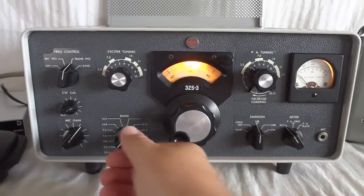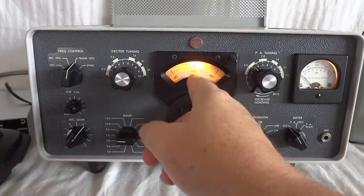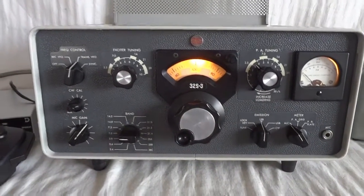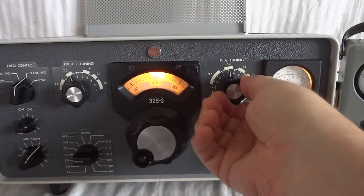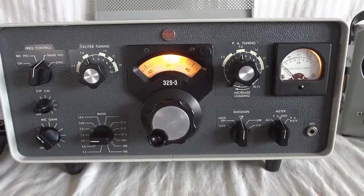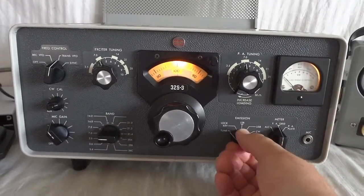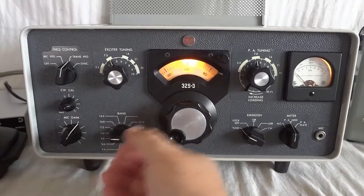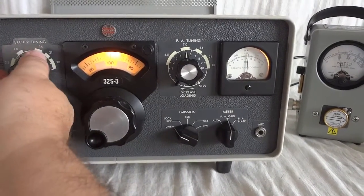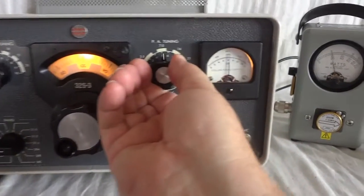Let's see what we get on 40 meters. This is the band switch — 7.1. We will test at 7100 kHz. My VFO is at 100, so 7 plus 100 kHz is 7100 — that's the way you do that. Then we pre-tune the dials to 7. We back off the microphone, go to tune, and set the meter to PA grid as I said earlier. Same thing again: set it to tune, bring up microphone gain to get grid current. If you don't see any grid current you need to increase the microphone gain a bit.